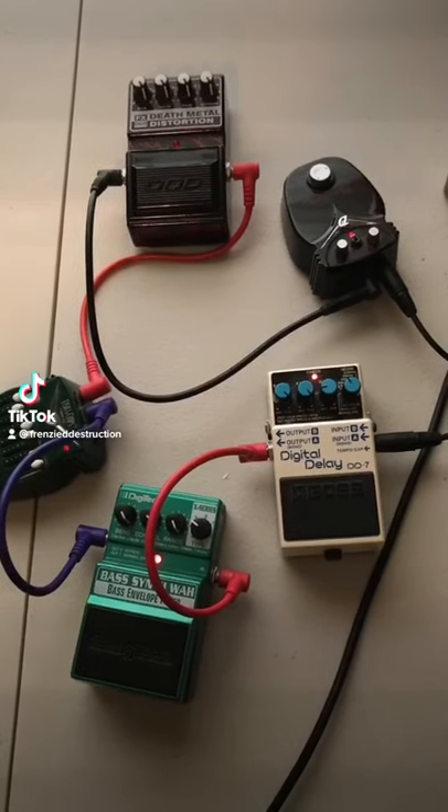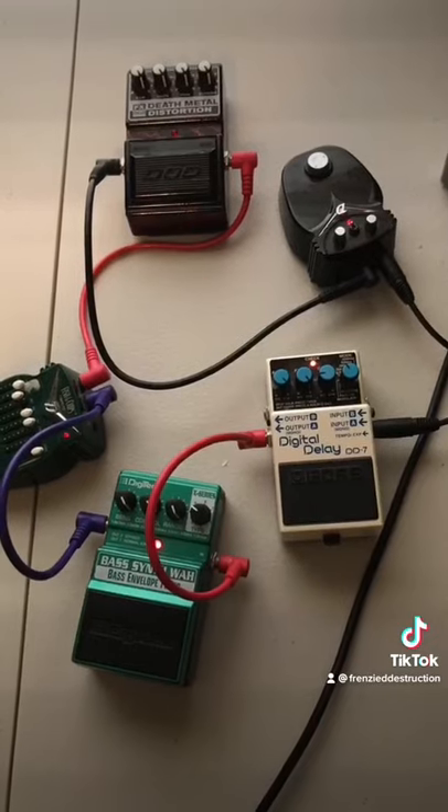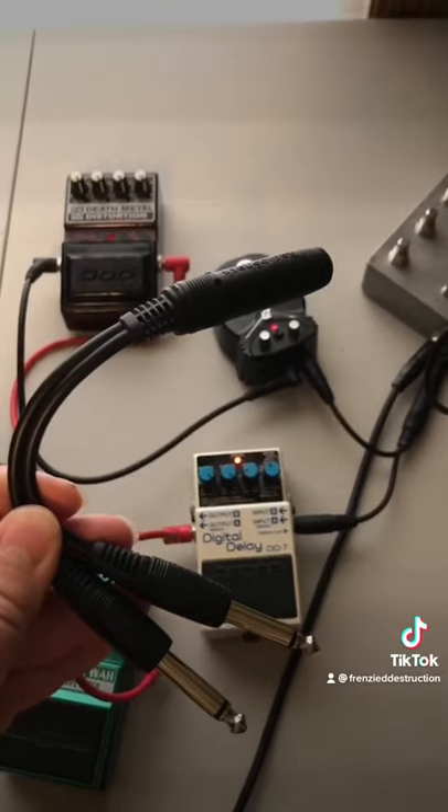Welcome to part two. This is the second method for creating feedback loops. You're going to need some guitar pedals, some patch cables, and a Y-cable, or what's more commonly known as a splitter cable.